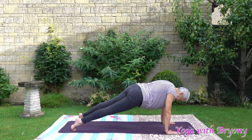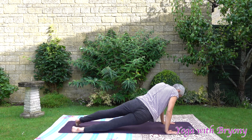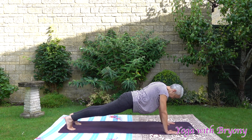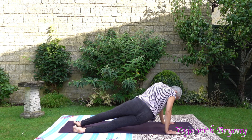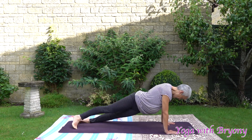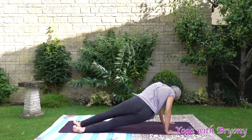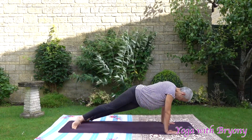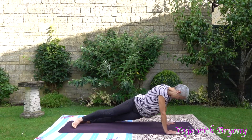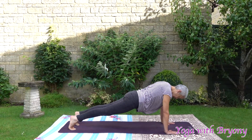Inhale in. Exhaling, we're sending the hips over to the right. Inhale, center. Exhaling over to the left. Inhale, center. Exhaling over to the right. Inhale, center. Exhaling over to the left. And then we'll just do two more. Coming back to plank.